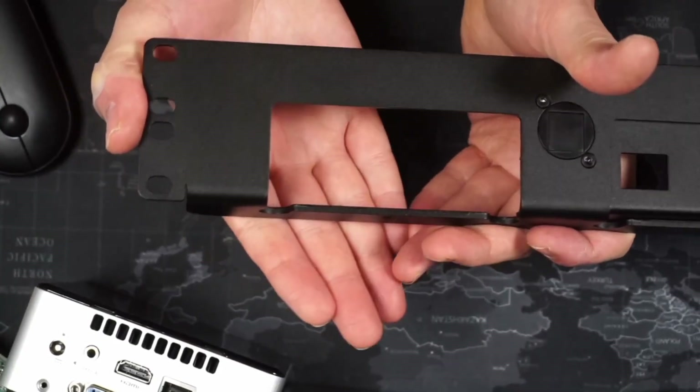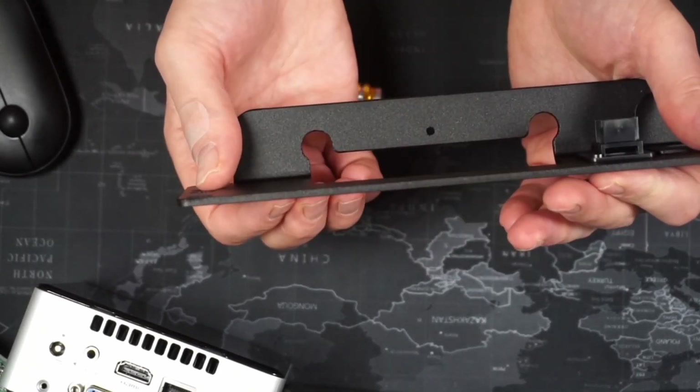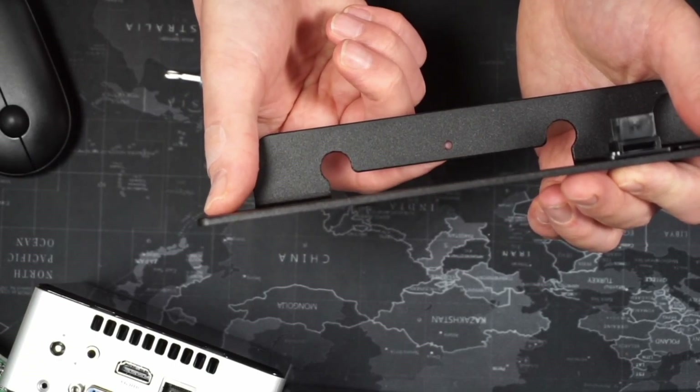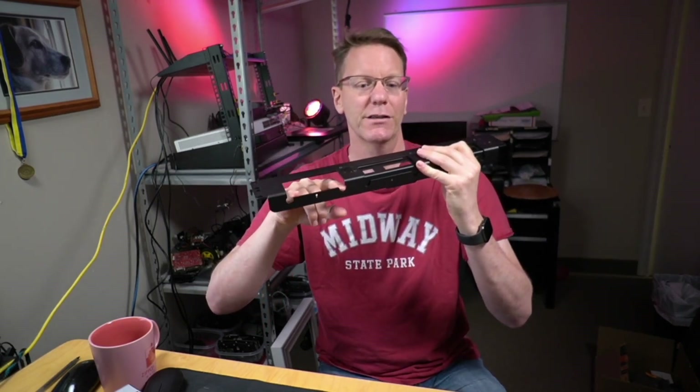Now you can see we have a nice hole for the NUC. If we turn it over, there are two holes where the rubber feet of the NUC go, and then the NUC actually attaches by just that one screw. I was a little worried about having it attached by only one screw, but because we're in a rack and there's no pressure besides gravity, the one screw works with the addition of the two feet going into the grooves.